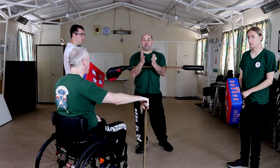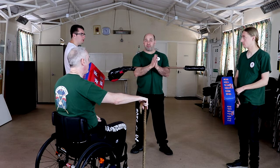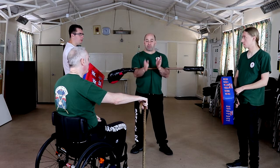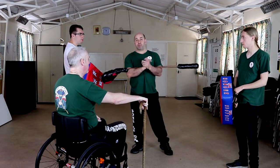So this time we're doing it from the chair. We're going to do this as a static drill to start with. We will do some variations on this later. We're using a full length cane for this one, but it works equally well with the mini cane. Practice with both.